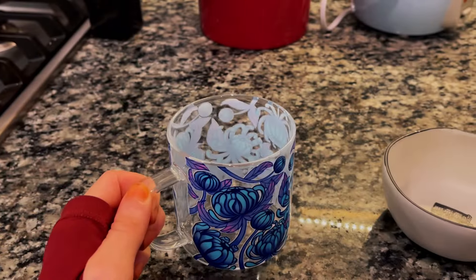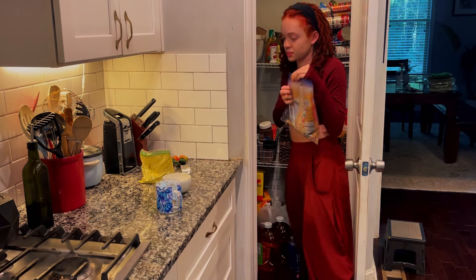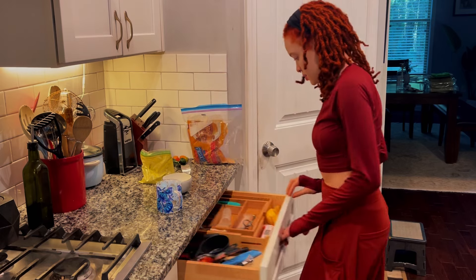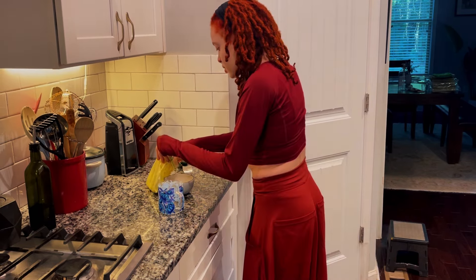Have you ever had a vision, and when you went to execute it, it came out better than you could have imagined? That's how I felt with both of these mugs. The colors, the idea, just seeing it all in real life — it felt like a dream come true.